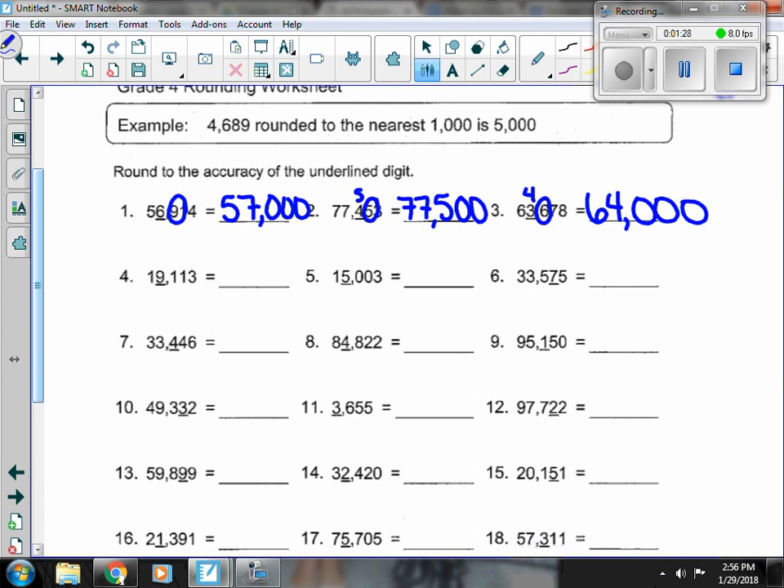Number 4, next to that 9 is a 1 in the 100s place. 1 doesn't change it, so the 1 stays out front, the 9 has to stay where we're at, and everything else turns to 0.